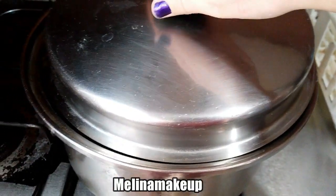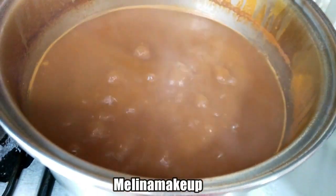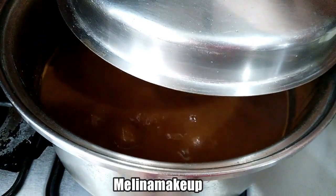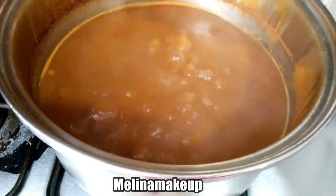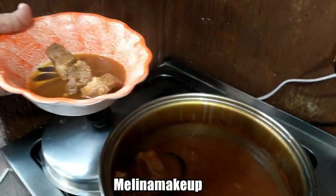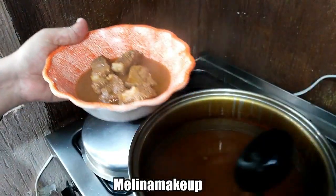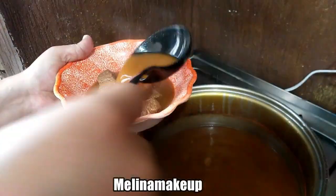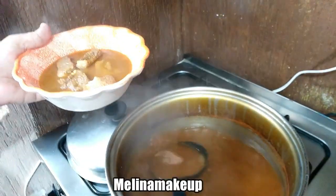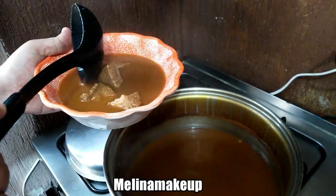Ya pasaron aproximadamente 3 horas y ya nuestra birria, como pueden ver, ya está lista para servirse. La carne está blandita, ya está más concentrado el líquido y ahorita la vamos a preparar. Vean cómo está la carne, ya está blandita. Aquí se sirve al gusto de cada quien. Les recuerdo que yo hago la birria caldudita porque a nosotros nos gusta que sea con caldito. Vean qué rica se ve.